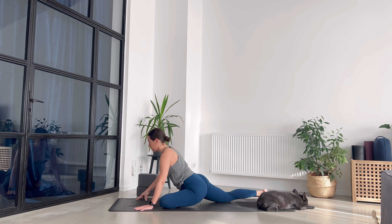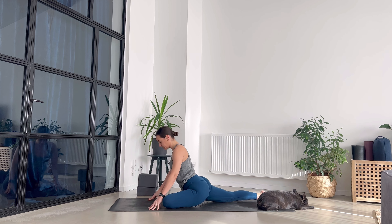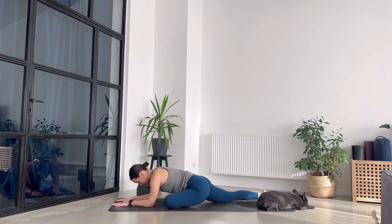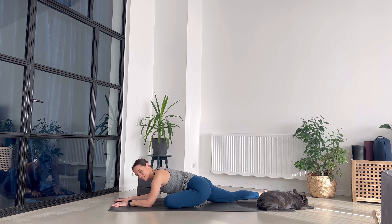Make yourself comfortable here and then stay still, noticing if you are trying to adjust and readjust the pose. Honestly, from my experience there is no sweet spot in this pose — at least not for me. I'm much better now in half pigeon, but when I did it for the first time I was like, no, I'm going to die! So allow yourself to be still and breathe.